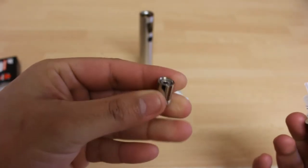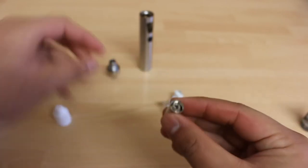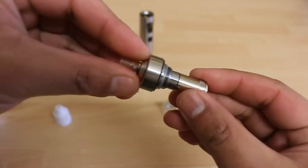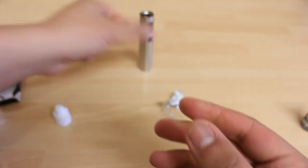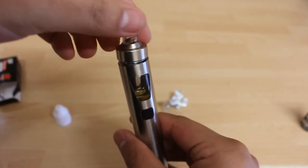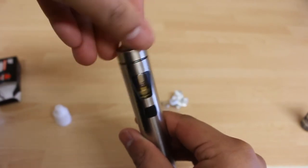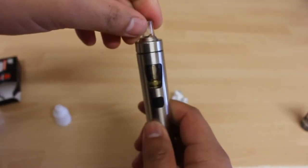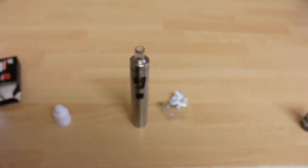After priming your coil you can now screw it on the top of the atomizer. Make sure you screw it properly to prevent shorts or leakages. Screw the top part with the new coil on the tank part of the device properly. Wait two to three minutes before using your device to let the liquid soak in even more and prevent premature burning of your coils.